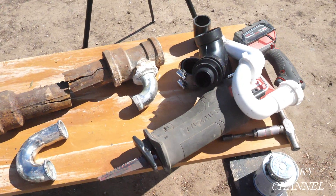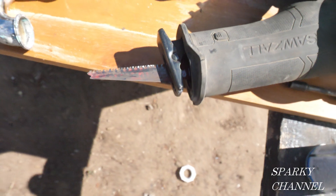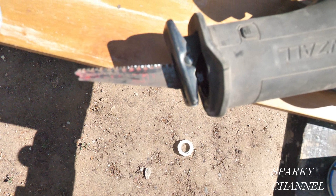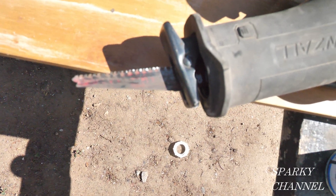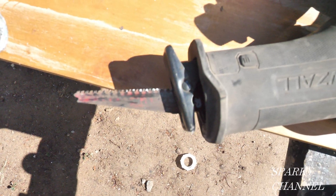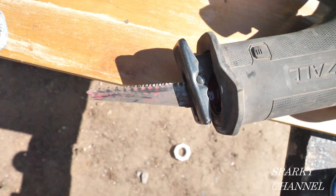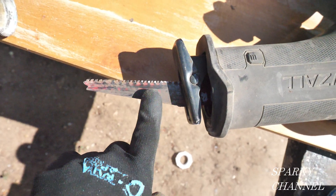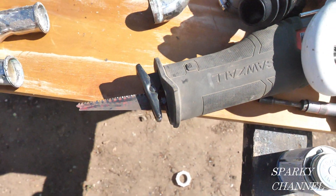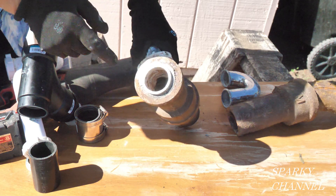Let me show you a few things about how you would cut this. I cut it with this tool right here — that's a Milwaukee Sawzall. This Diablo carbide-tooth blade is specifically made for cast iron and it really does a job. I would prefer using a grinder, but sometimes you can't because there's other plumbing right in the area. The Diablo blade works really good with the Milwaukee Sawzall.